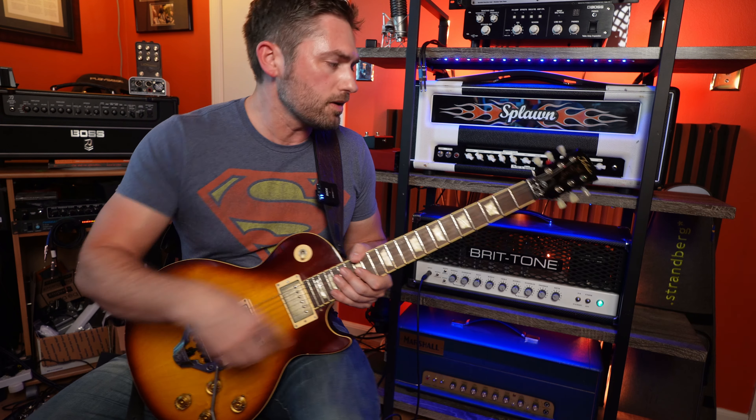The basic premise is pretty much exactly the same — it locks the strings here and then locks the strings right there, and you get to do all the whammy bar stuff. Everything's stable and in tune. The way this thing works is actually pretty cool, and the thing I like about it is it's completely reversible and non-intrusive, meaning there's no route or anything for the springs. Everything is self-contained in the unit itself.